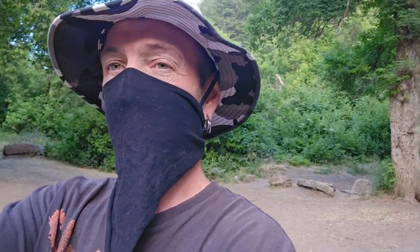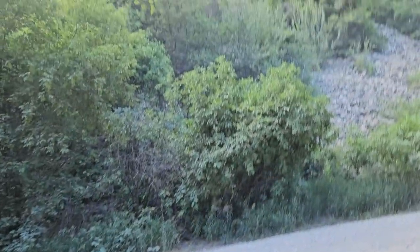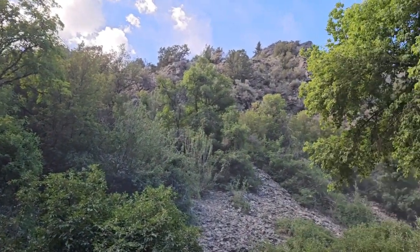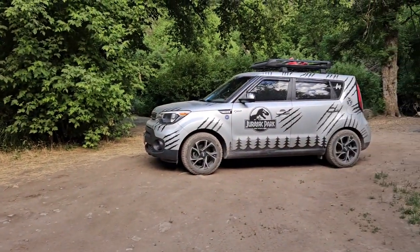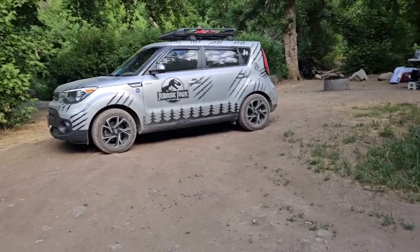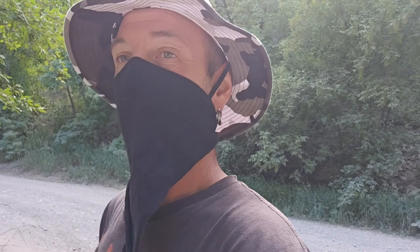I'll show you my setup here in a little bit. As you can see, we're out here in the mountains way up here camping. Got a lot of people up here today, but I'm out here with Aspen. There's my Kia, and I'm gonna be showing you my setup and how I camp.